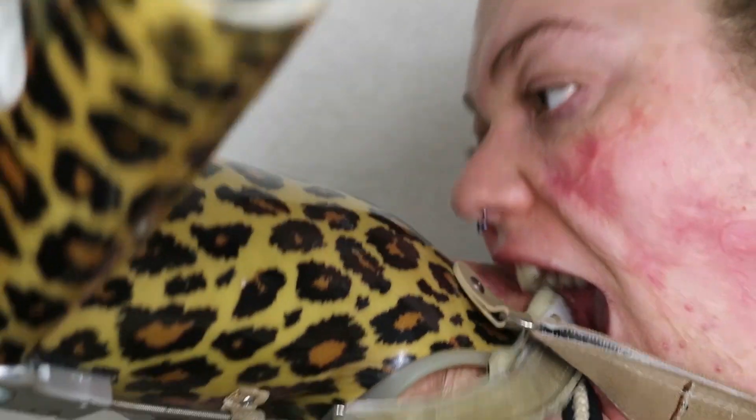Hey guys, welcome back to my channel. My name is Caitlin Dabrow, and about a week ago I asked you guys on Instagram whether you'd rather see another colorful look or a warm tone look. 55% of you said you wanted a colorful look, so I'm giving you all the colors — red, orange, yellow, green, blue, purple — ROY G BIV, baby! Let's get right into the video.